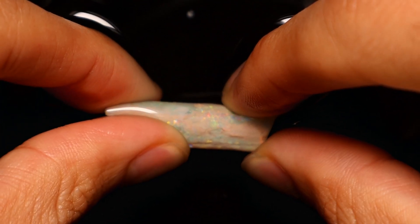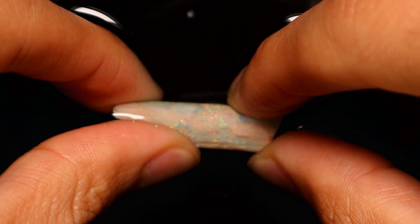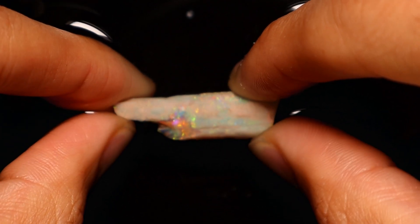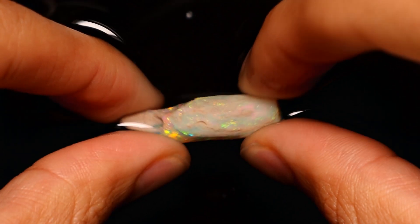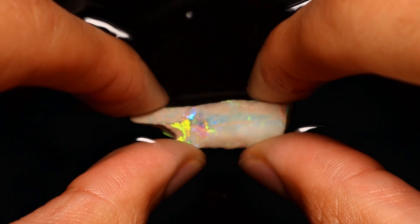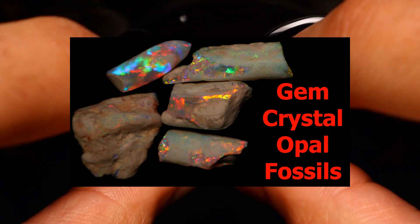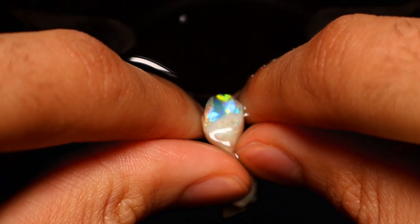How are we, ladies and gentlemen? Today I am going to be working on this beautiful piece of crystal opal. Of course this is it with the crust, but if I sneak away my thumb and finger you'll see it's absolutely amazing. Julian dropped off an entire parcel of stuff equally if not better than this — you can see that in a previous video, I'll link it in the description. We're going to hope that this one comes out moderately clean.